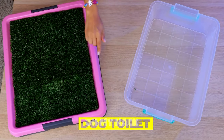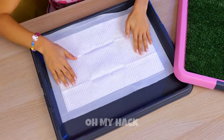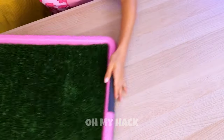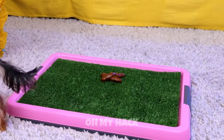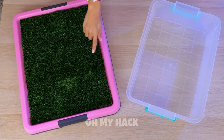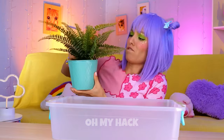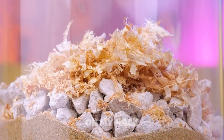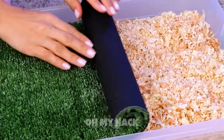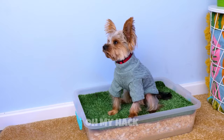Puppies are cute, but they usually don't come housebroken. Devices like this should help. Just add a sheet. And your dog enjoys their own patch of lawn. But maybe a nice plastic bin is all you need. Just fill it up with some sand. Maybe some rocks and wood shavings too. Now roll out a patch of artificial grass. Stick it in a corner and let your puppy enjoy needing to go.